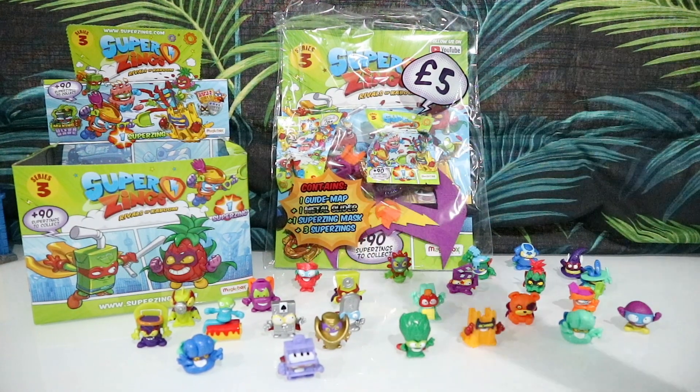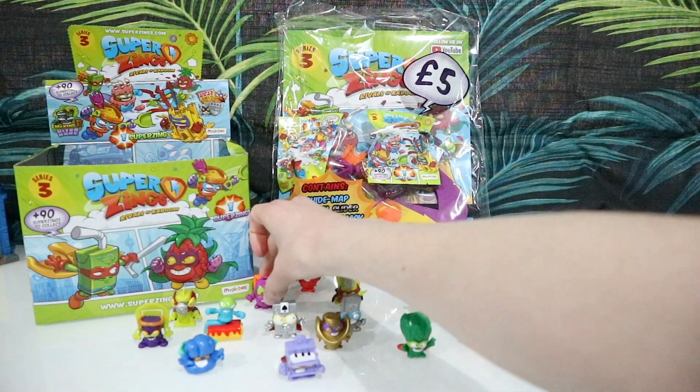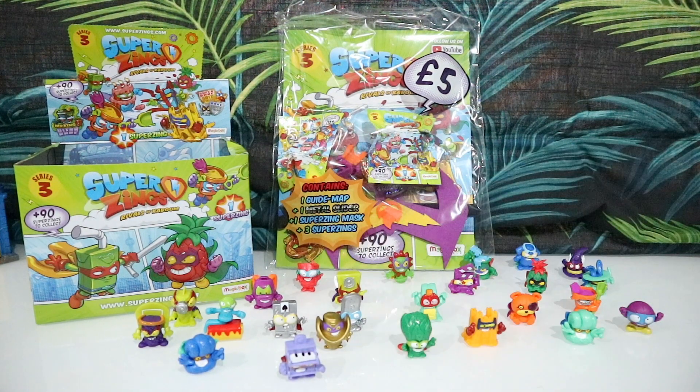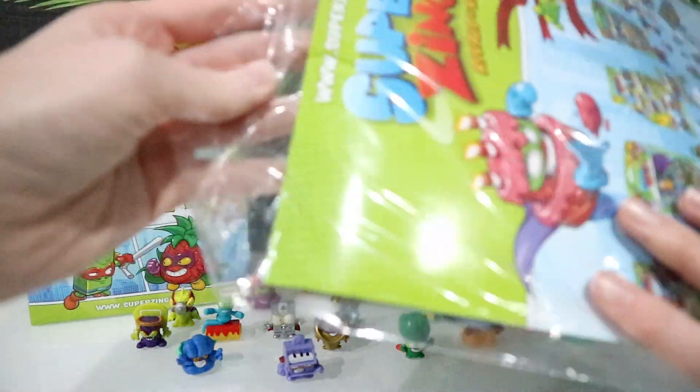I can see on the front that we have a double, and it is a bad pack. My dad managed to pick this up for me so I couldn't choose which Super Zing I got, but that doesn't matter because we've got two more chances to get some new ones in there, so let's go ahead and open it up and see who we get.